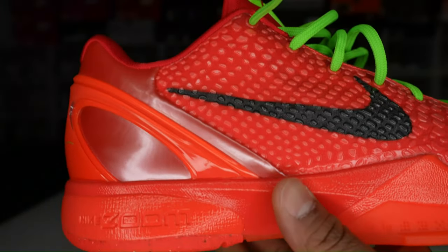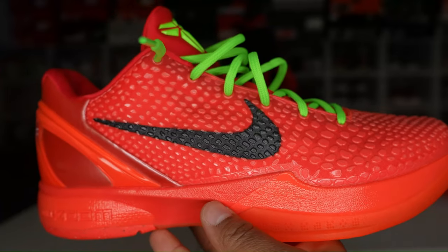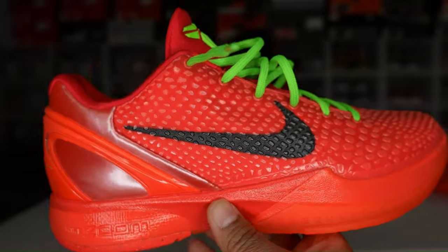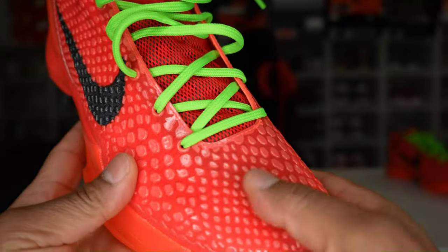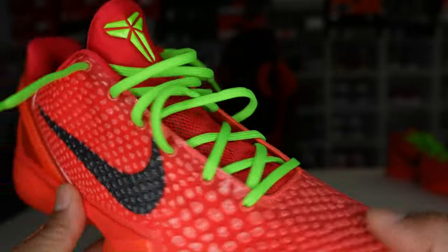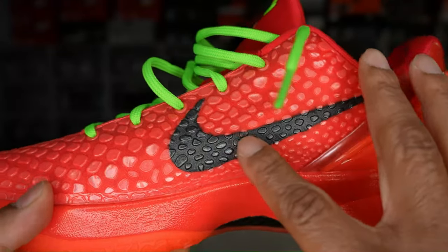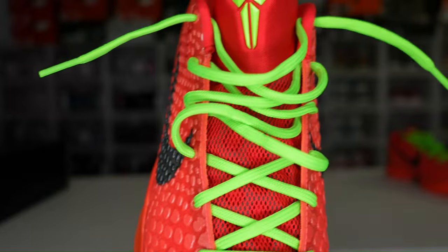Kobe said he wanted a shoe that molds to your foot the more you wear it for enhanced performance. Moving to the upper of the shoe, you'll see this snake pattern all throughout — even on the black Nike swoosh. Moving around to the medial side of the shoe, same thing: black swoosh with the snake pattern all over the shoe. That's inspired by Kobe's nickname, the Black Mamba.